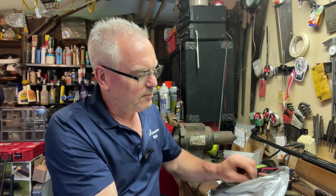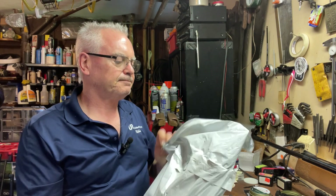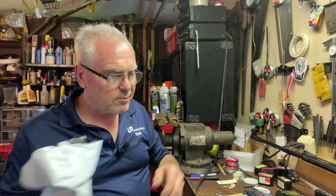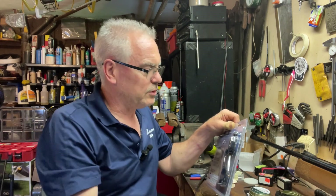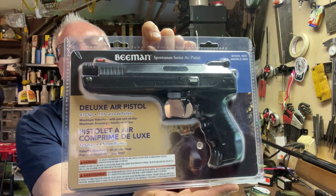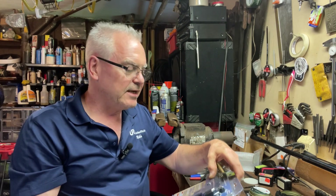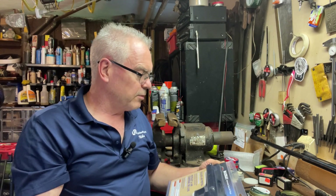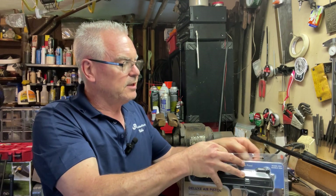Really good reviews on this particular product, so I thought it'd be worth picking up and reviewing for the channel. I really do like Beeman products — used to be very high quality back in the day, a lot of them were just rebranded RWS products. What we have is a Beeman P17, which it says P17 on the thing but it also says Model 2004, so I don't know why it has two model numbers, but let's go ahead and crack this thing open and see what it does.